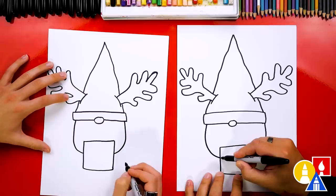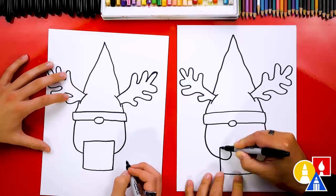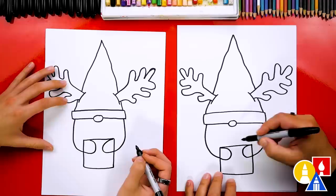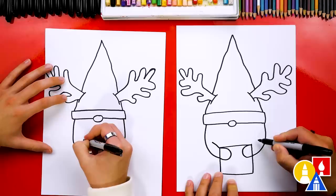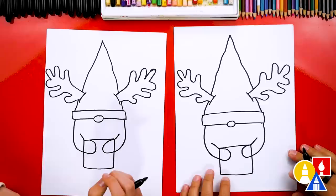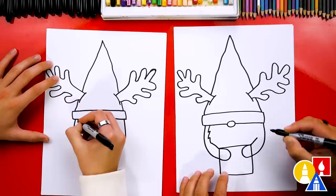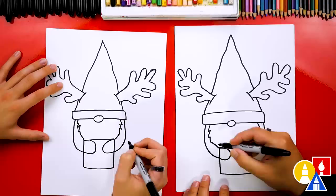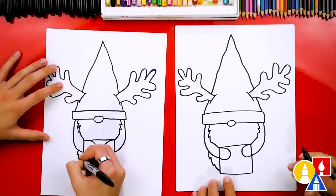Then let's repeat that same curve on the other side and connect into the present. Now let's draw our gnome's mittens — we're going to draw a sideways U-shape inside of the present, and we'll do that same sideways U-shape on the other side. Then let's draw the arm for our gnome coming up on each side. Next, let's draw the beard. We're going to start on the left side and draw a zigzag line that comes down and connects to the arm. And we can do the same thing — a zigzag line that comes down and connects to the arm. Then we're going to imagine that beard going through the arm, coming down on the bottom side, and connecting down into the present. And we'll do the same on this side too.